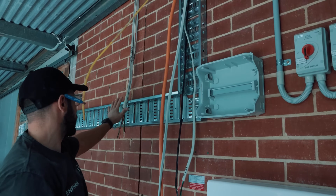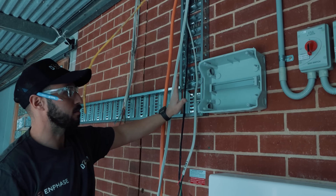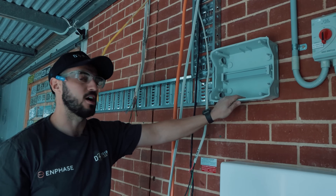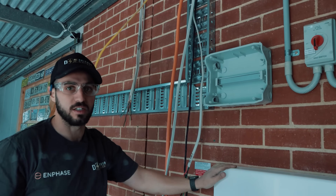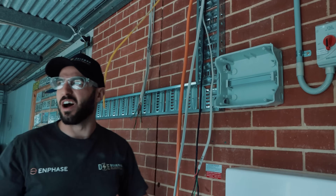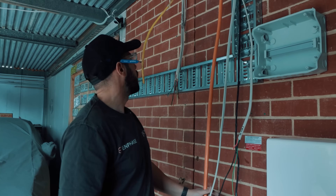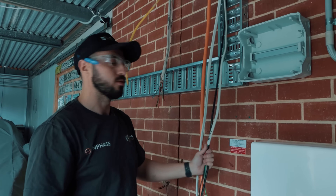We've got the tray in now. We just had to go back and do a bit of a 45 to neaten it up. We've now got our enclosure in, so this is going to basically just be a little subboard in the shed. Not only will this power up the existing Tesla and the new Tesla, it's going to do both inverters and then the general power for this back shed — because the old switchboard was sort of in our way, so we needed to get rid of that anyway. We'll keep you in the loop and show you the final result afterwards.